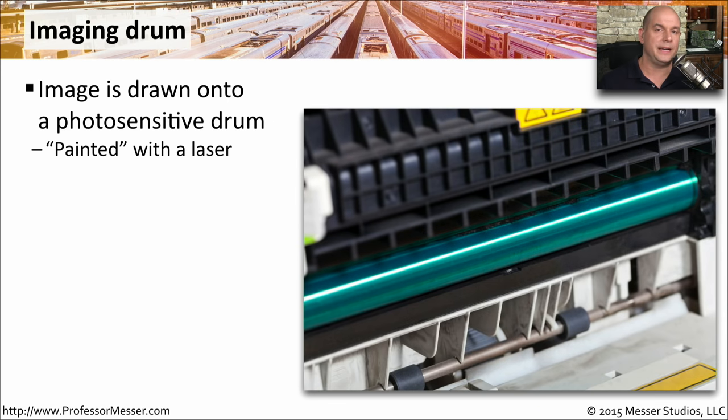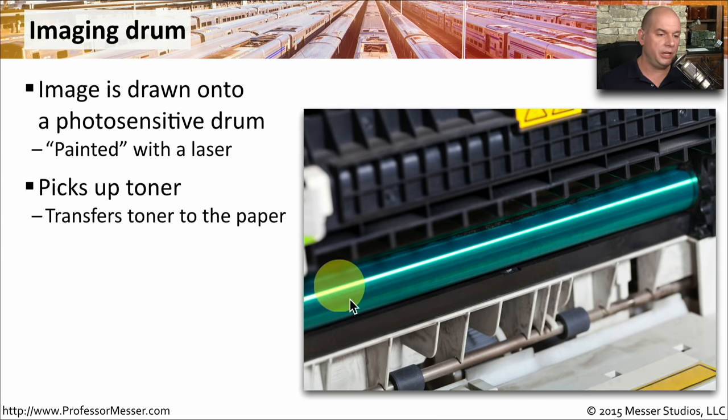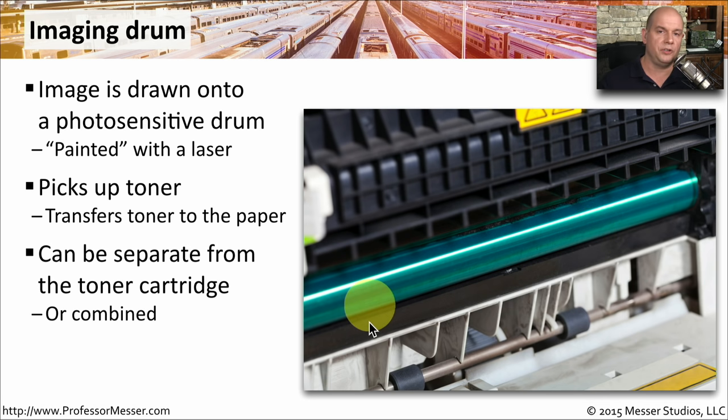One of the major components inside of our laser printer is the imaging drum. This is a photosensitive drum that the laser is effectively painting the image onto as it cycles through the printer. As this imaging drum spins around, it's also picking up toner, which is then transferred to the paper to ultimately display our image. This imaging drum might be separate from the toner cartridge, or it might be combined with it so that every time you swap out the toner cartridge, you're also swapping out the imaging drum.